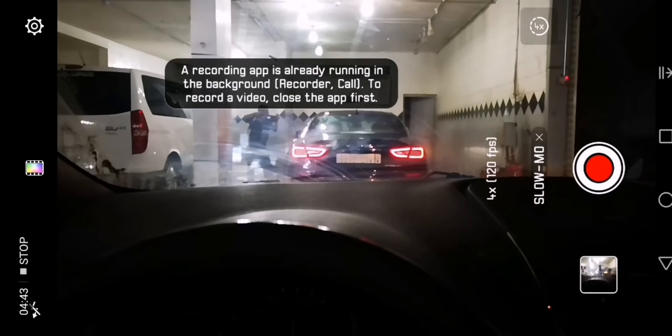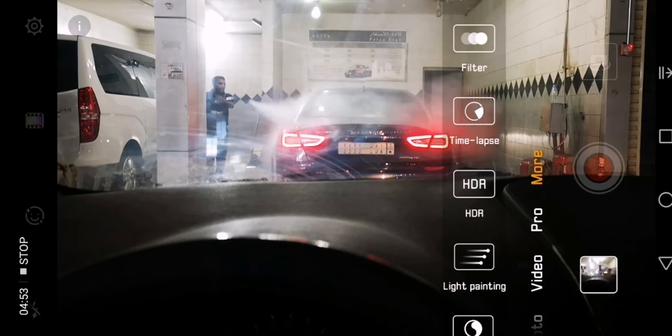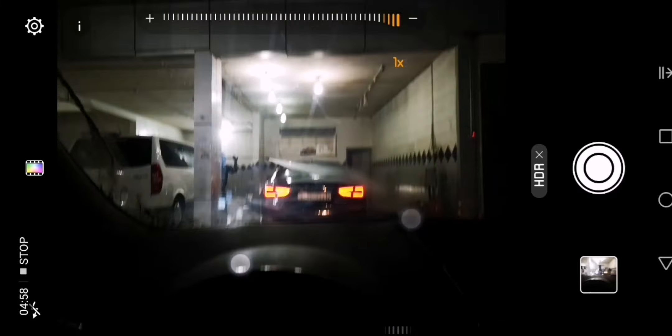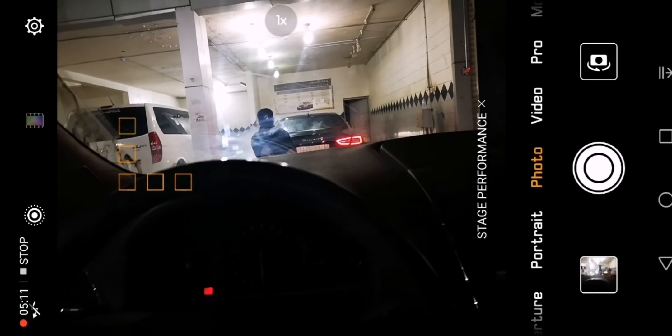It doesn't work — I don't think we can do slow-mo while recording the screen. We also have panorama and HDR — the HDR is just a little bit different. The main things are the night mode and... see, this is one of the issues with the AI: it's telling you there's a stage performance when there's no stage performance. Hopefully a little correction from Huawei will help.